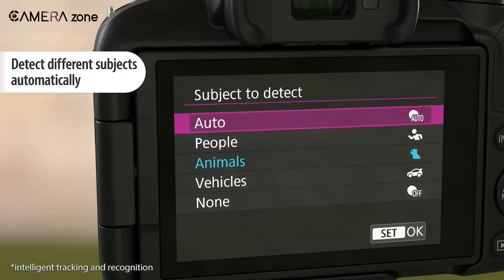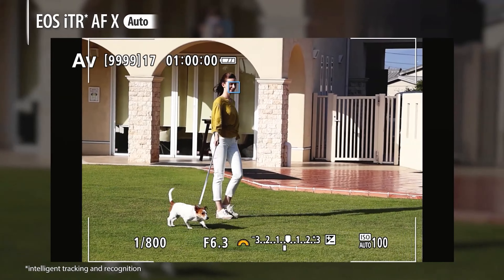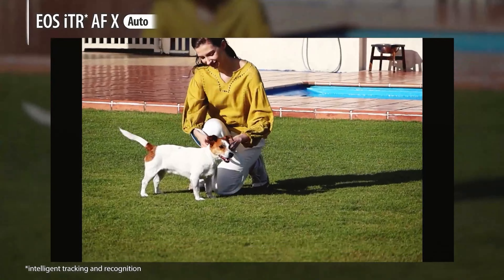This autofocus system blends various subject recognition modes with persistent tracking. In many situations, you can set up the focus point and the camera will easily follow your subject, particularly when photographing humans.